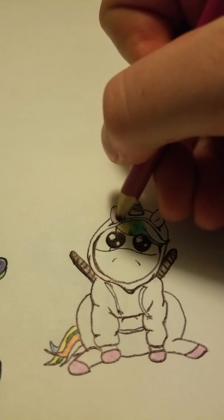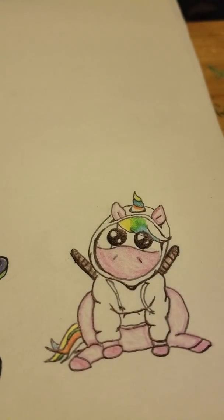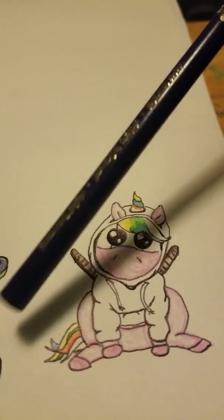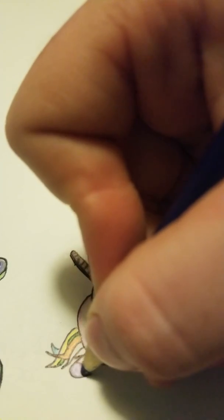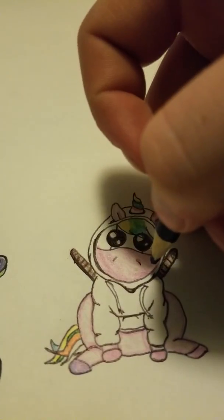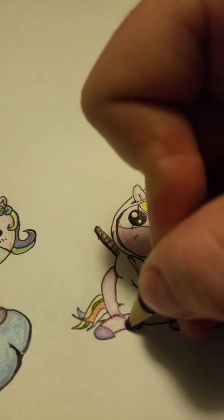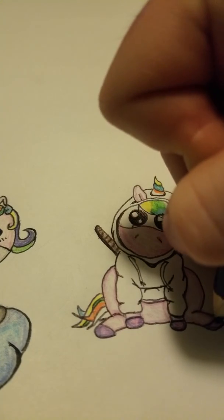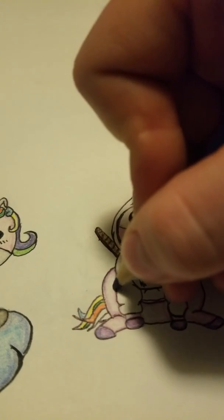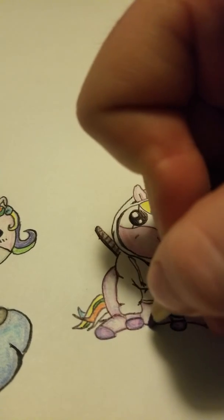I'm going to do the outline of the unicorn's body. Here's what it looks like once I get it all shaded. Next I'm going to take a dark purple, go around the hooves and leave some accent marks. I'm adding some accents for a little bit more color and depth to my unicorn hair.